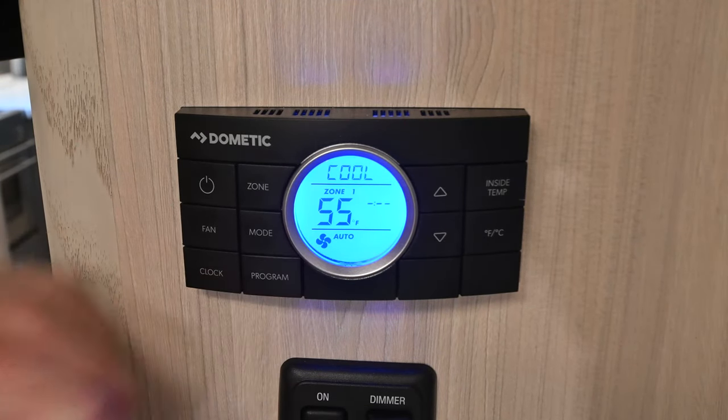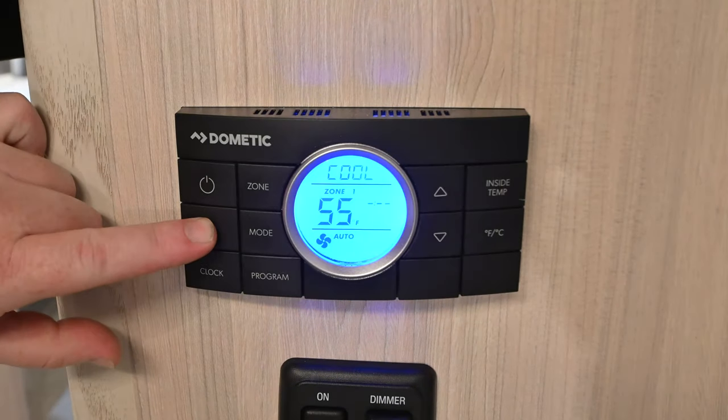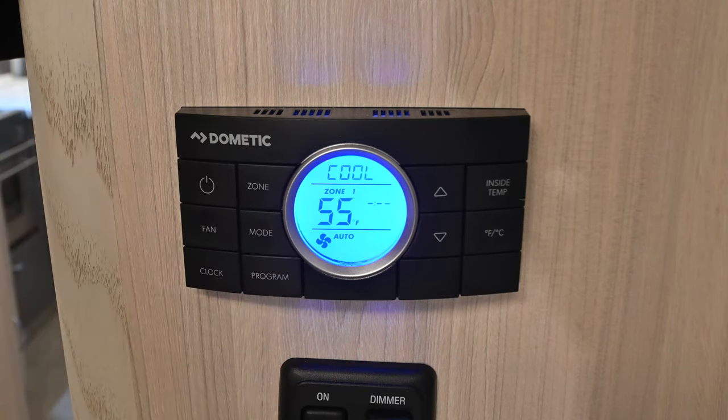If you look down here, you'll see a little fan symbol and it says auto. That is the fan speed control and there are three speeds: low, medium, and high. I do recommend you leave it in auto as the default, so that way when you turn the control panel on, the fan doesn't come on immediately. The speeds don't change immediately, so be patient with it.